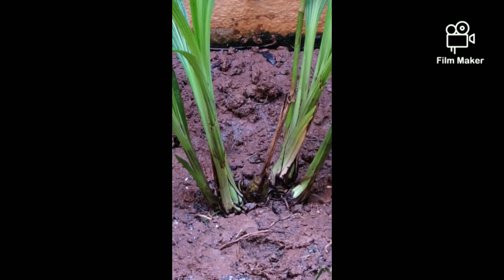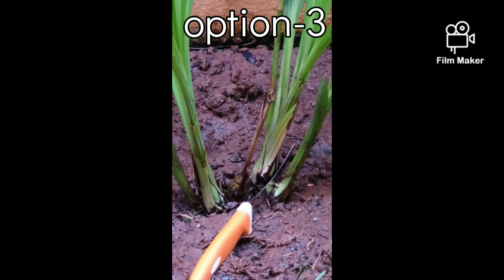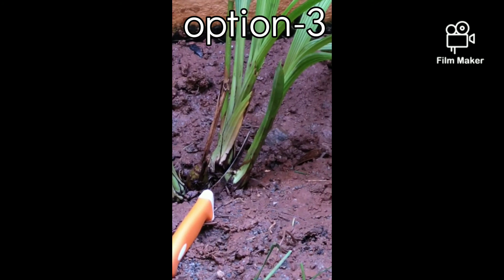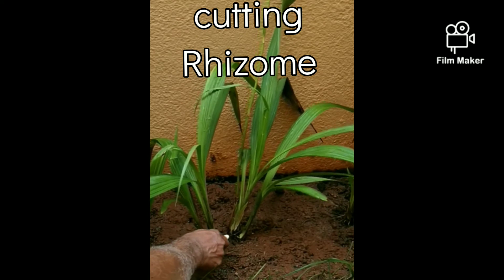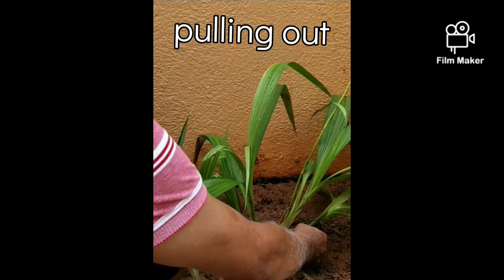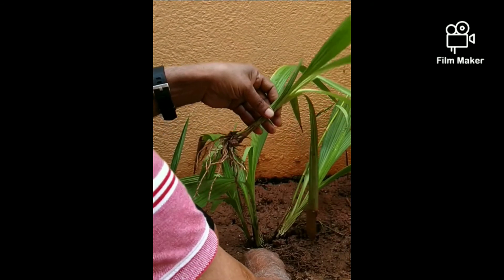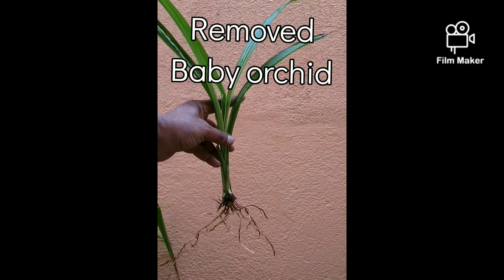Based on the requirement, the required option can be chosen. For our demo, we will choose option three — to separate the baby plant on the rightmost, leaving the other three pseudobulbs in place. Cut the rhizome with a sharp knife between the rightmost and the next pseudobulb. Remove the soil around the rightmost baby orchid and pull out the baby orchid. The removed baby orchid is now shown.